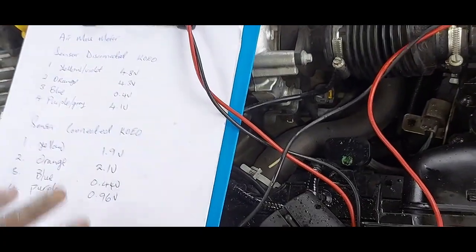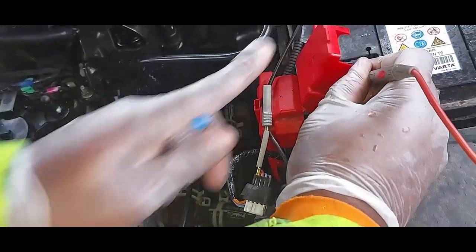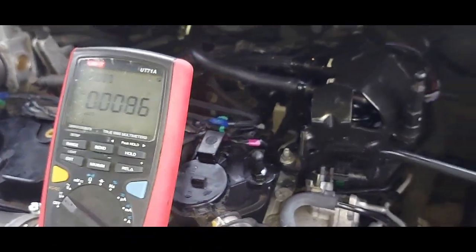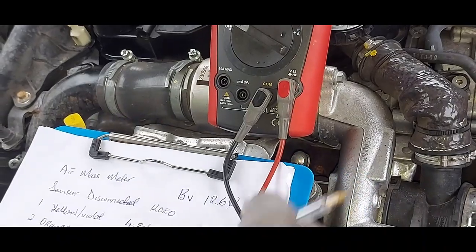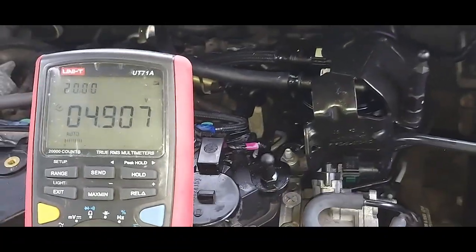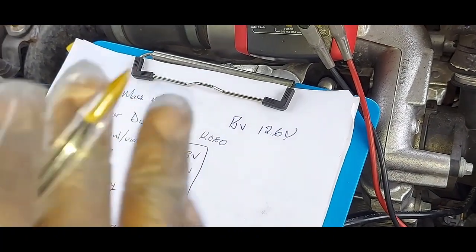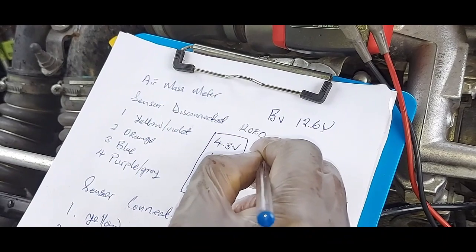I want to start afresh. I noticed my ground wasn't good. My battery is now showing 12.6 volts — a fully charged battery. That explains the earlier strange readings. So now I want to redo these readings and show you the importance of having a good ground. With the sensor disconnected and key on engine off, pin one is now 4.9 volts.